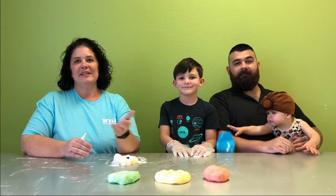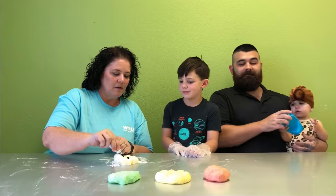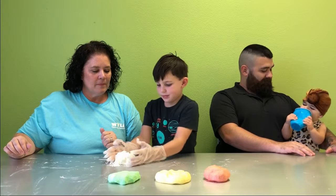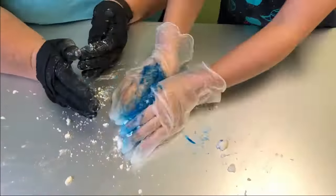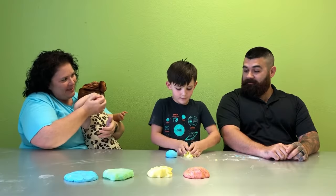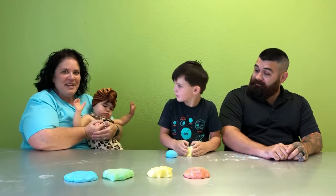We've made these over here. Let's make blue. What are you making? I'm making a bowl. Mom, this is all going to your house, right? Of course it is. We have fun at Lolly's house.